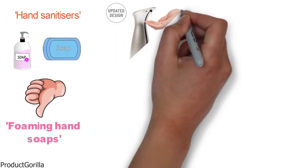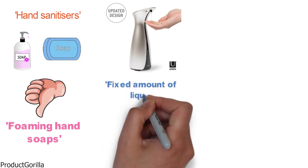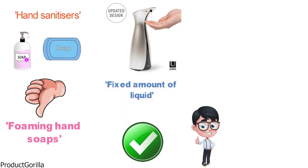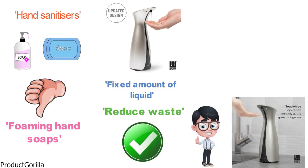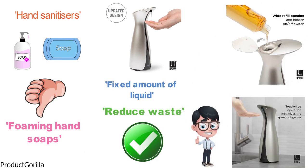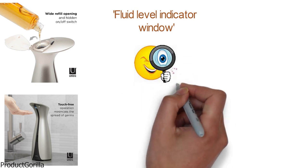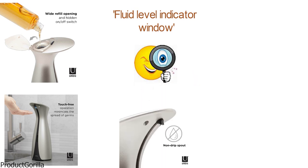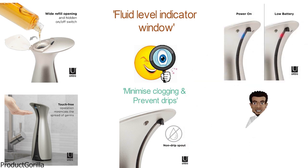This hands-free soap dispenser uses sensor technology to automatically dispense a fixed amount of liquid soap to ensure the right amount is always dispensed, helping to reduce waste and the spread of germs. There is a wide top-load opening that makes refilling quick, easy, and mess-free, and a fluid-level indicator window that lets you see clearly when it's time to refill. With a handy non-drip spout to minimize clogging and prevent drips, the Umbra Auto is a really practical dispenser designed for everyday use.